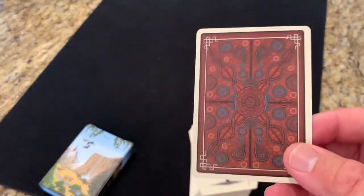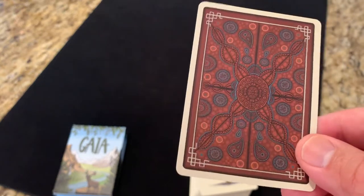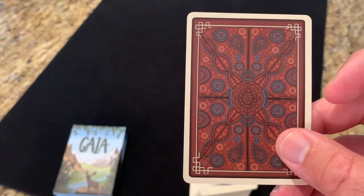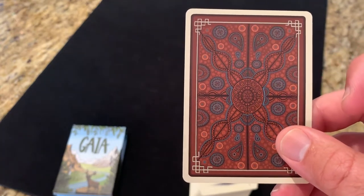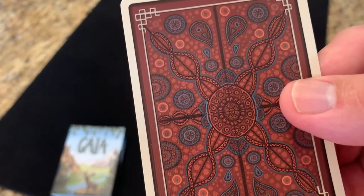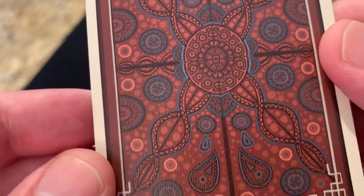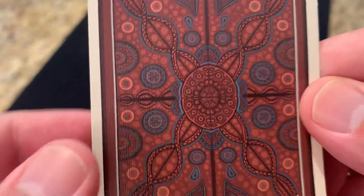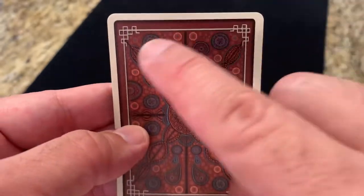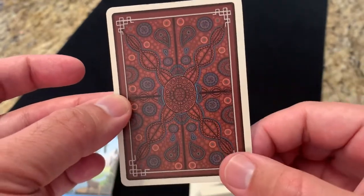Now the cards themselves — here is the back design. It's an interesting contrast. Considering how bright the tuck is, this is a really earthy red tone. Depending on the light you look at it in, this can look almost dark and very brown, or a lot more bright, red, and vibrant. You have a cream-colored border and then the design going through the middle — a symmetrical pattern with dots and swirls. It's not a design of anything in particular, just a very organic, interesting pattern. It has a multi-layer border with a little block pattern in the corners, then a border on the outside, and that cream-colored medium poker border around the edge.